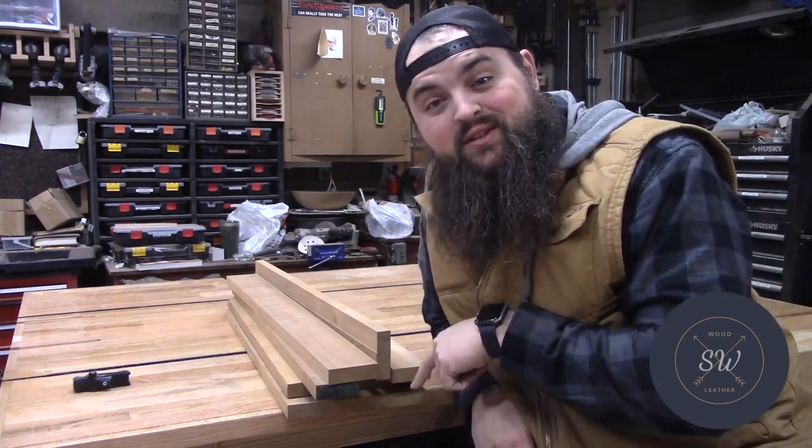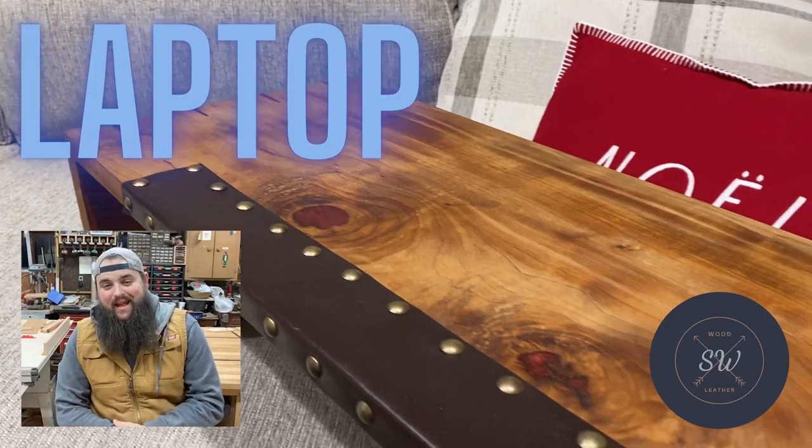Today we're gonna turn this pile of boards into this beautiful laptop bed desk.